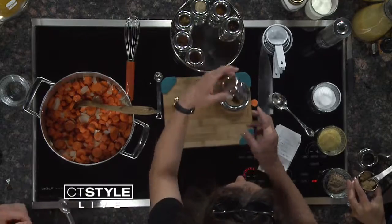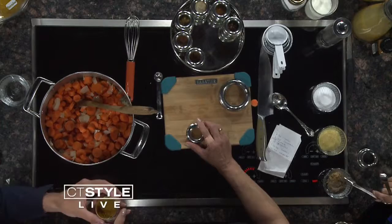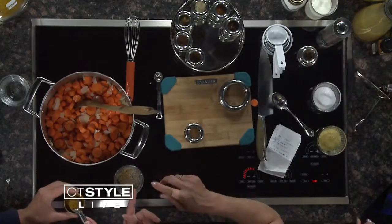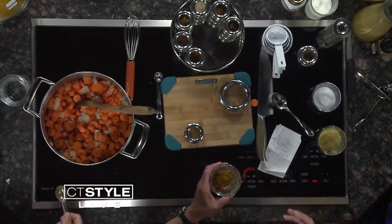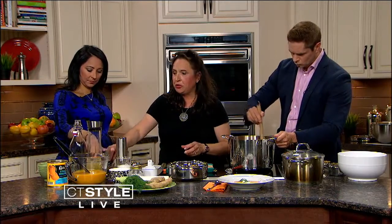And then we're going to put in a half a teaspoon of turmeric. You can already smell all this — isn't that amazing? Now, turmeric doesn't really taste like much, but it gives a great color. And it has great anti-inflammatory qualities. It's a great thing to have if you've got any kind of arthritis or anything like that. A teaspoon of — cayenne — we'll wait on that.